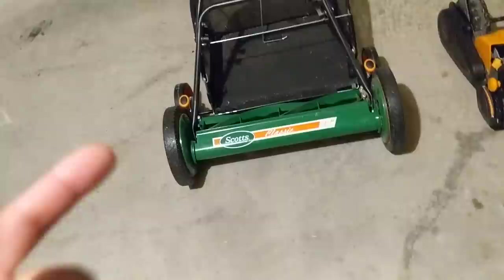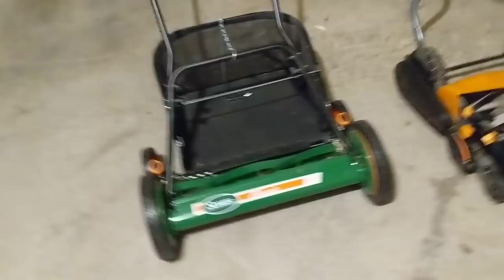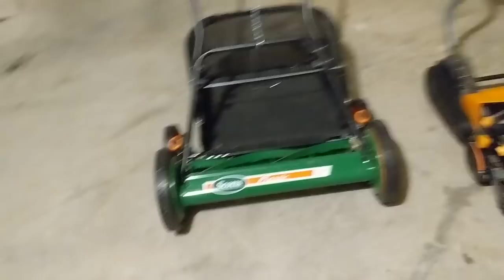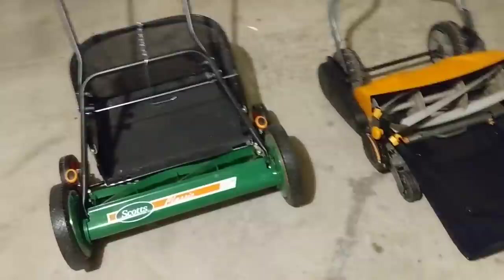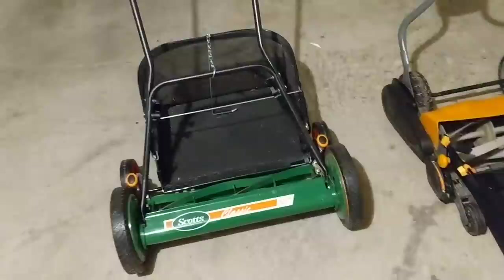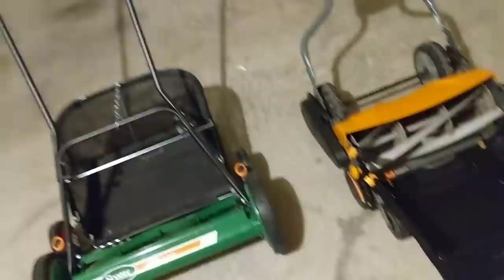Moving to the 20 inch Scott's Classic — I got a good deal on eBay, new in the box. Out of the box it was set up perfectly; I did the paper test and the blades were cutting and adjusted to the bed knife perfectly. The bagger works well. Overall the Scott's Classic is a flawless unit. It's older reel technology compared to the Fiskars, but it's simple, it works, and that old school technology is reliable.